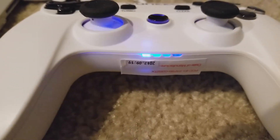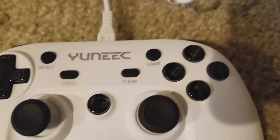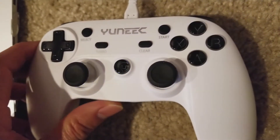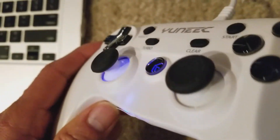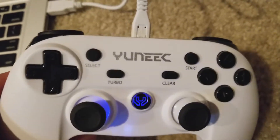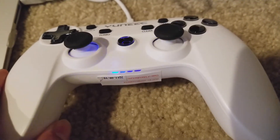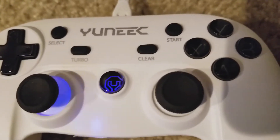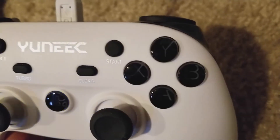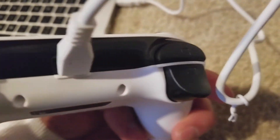You need to charge your controller first. After you charge it, those four RGB lights will be gone and then the middle button will stay on and flash after it's finished charging. Within this mode, you press R1 to toggle between video and photo mode, then L1 to snap the picture, and R2 is for all the other buttons you can press.